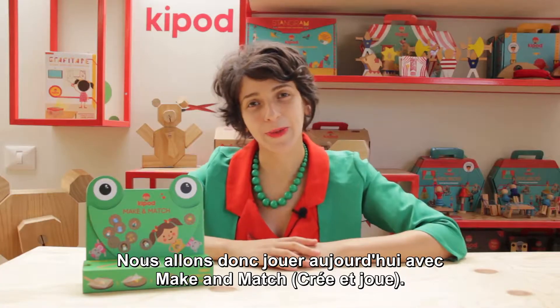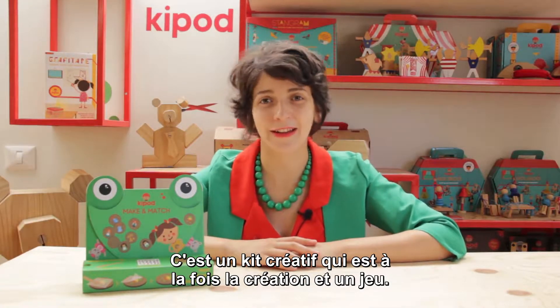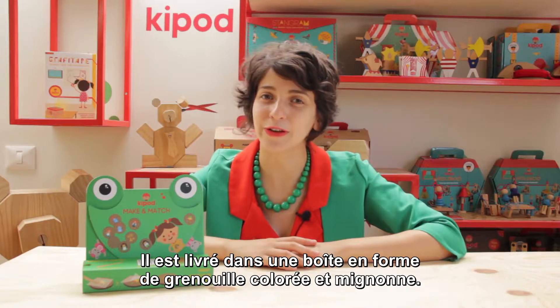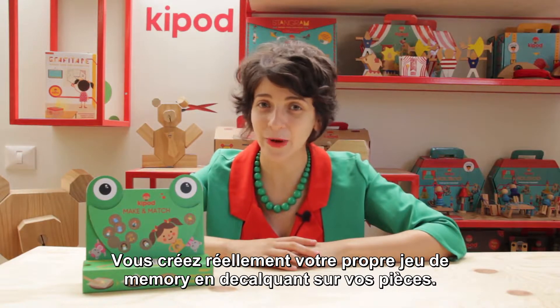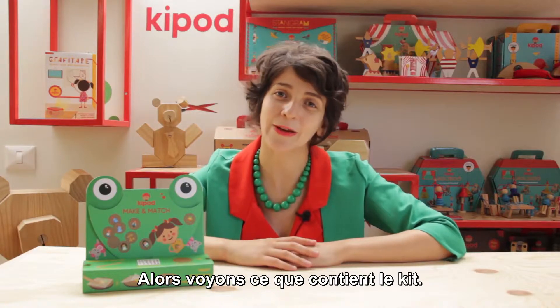So today we'll play with Make and Match. It's a creative kit that is both creation and a game, and it comes in a colorful and cute frog box. You actually create your own memory game by printing on the wooden coins. So let's see what's in the kit.